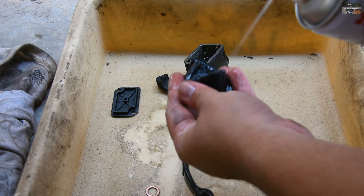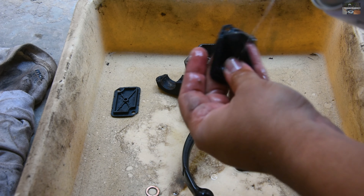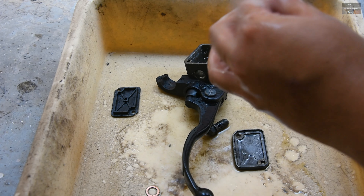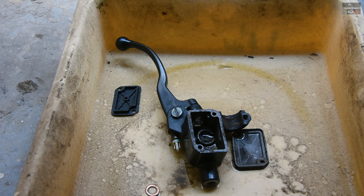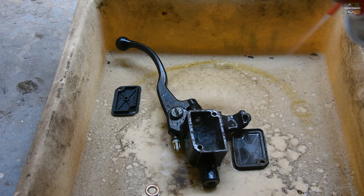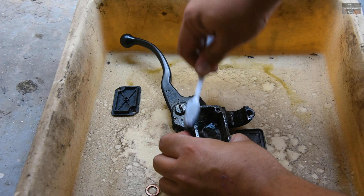Here I am using a brake cleaner for the cleaning part. All I am doing is spraying the brake cleaner, and then I will use a toothbrush to clean the deposits. Brake cleaner cleans very efficiently, so I am using brake cleaner. And for scrubbing away the remaining deposits, I am using a toothbrush, so that the brake parts get cleaned properly before installing them back.